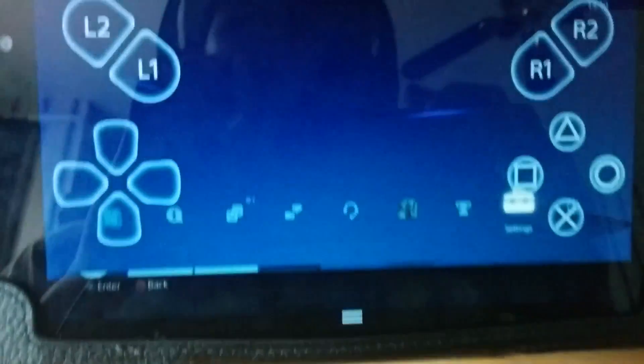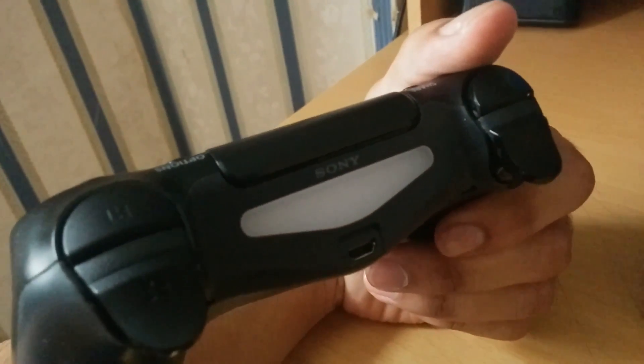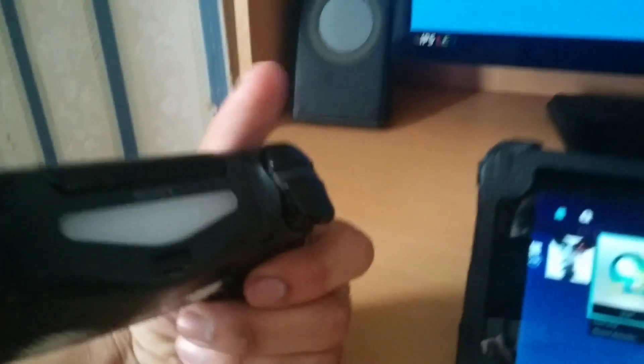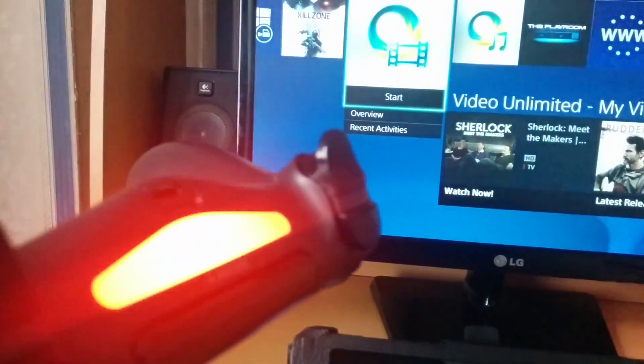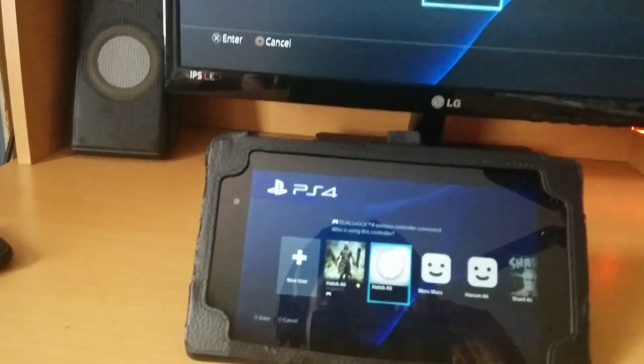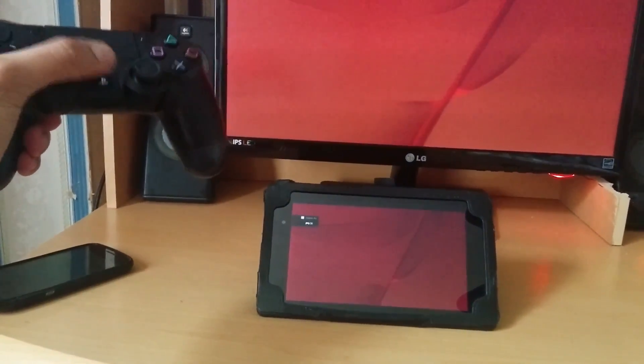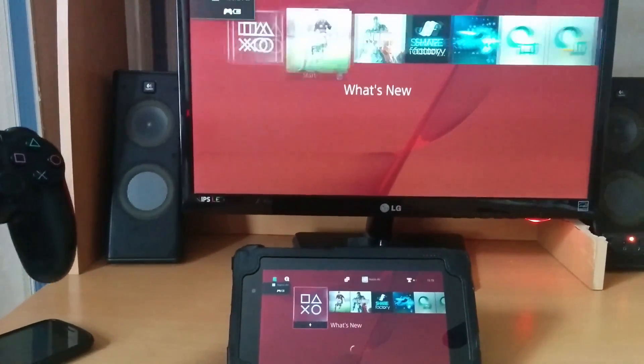Now let me show you how to connect it with a controller. There's no official way to do this, but this is how I figured it out. Once you log in to remote play, your controller turns off. Just start remote play up again — it'll prompt you to log in. Log in with your second account, click X, and now you can use your controller.